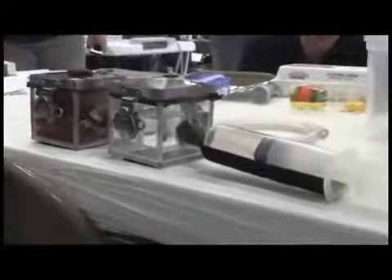How much water total do you have? In each of these containers there's approximately 16 ounces of water.